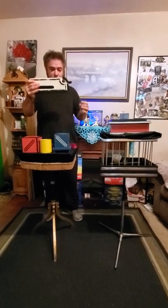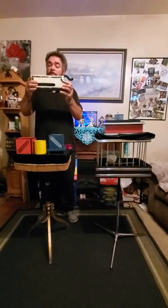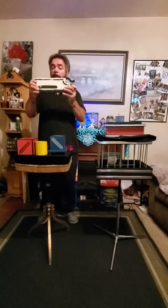People ask me, how do I limber up prior to doing some sleight of hand? Well, I'm going to show you. This is actually kind of cool. What I'm going to do is insert my thumb about right here. All right, this is how I limber up.